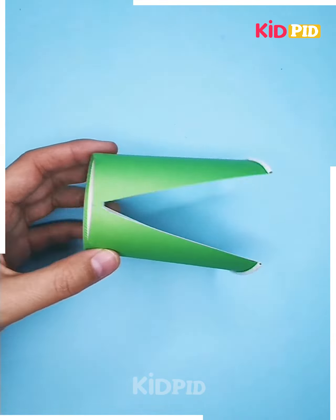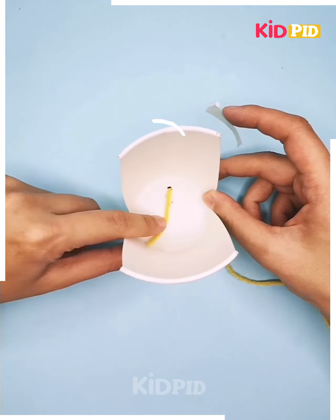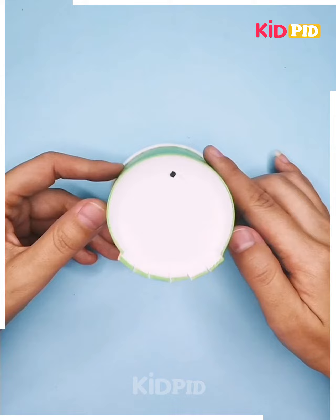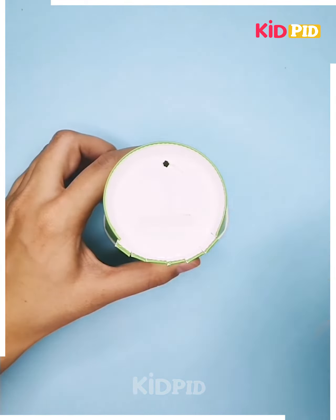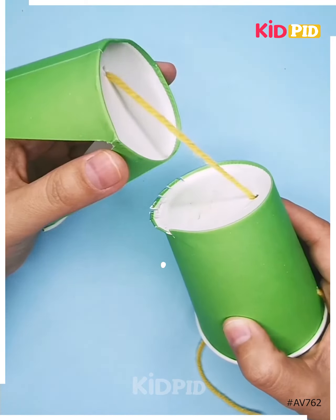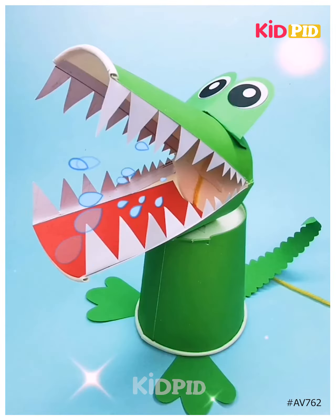Now you have to take the cups like this and then glasses in this manner. Make the holes and then from it you have to take the straw and the rubber band out, then again make the holes on another glass. With the help of scissors you have to get the cutouts like this. Paste it further and join both of them together so as to get a beautiful lovely thing, and your dangerous dinosaur is ready.